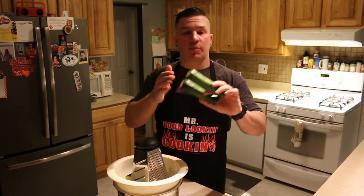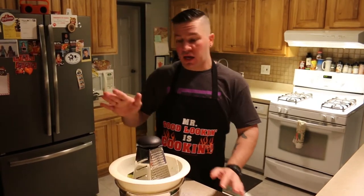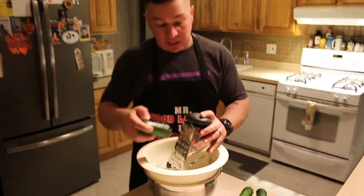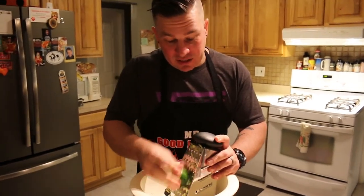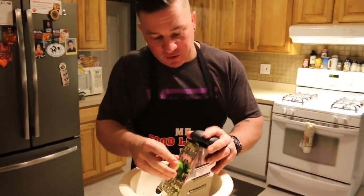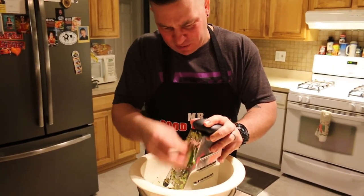The next step, you want to grab your zucchini, take it to the sink, rinse it off, chop off the ends. You want to grab a colander and a cheese grater, then start grating the zucchini. It's actually pretty easy, but you have to be careful because you will cut your finger up if you get too close to the blades.